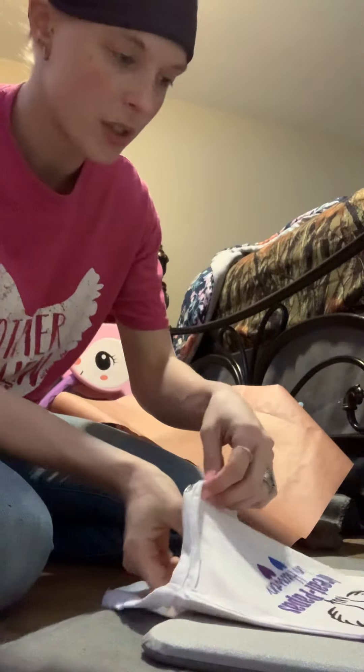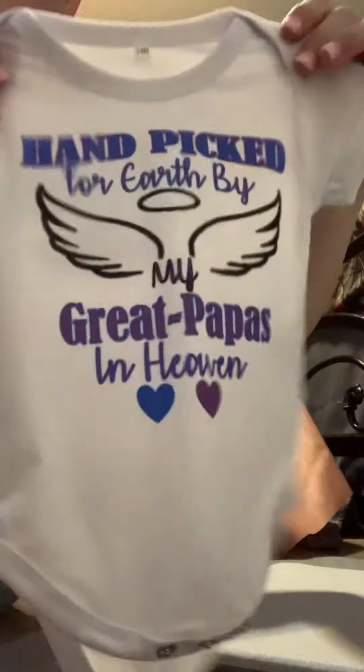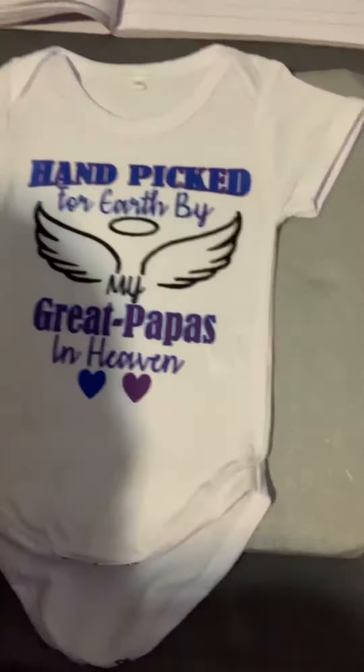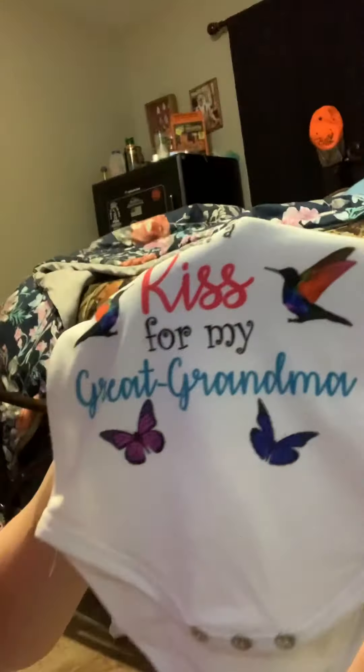I personally love baby onesies. This one is our second one and the colors are actually very vibrant — I should have shown y'all when they were laying down but maybe you couldn't see it from that angle. You can really tell with this one — look at the hummingbirds! They are just so cute. Alrighty, well thank y'all for watching and I will show y'all the keychain video now.